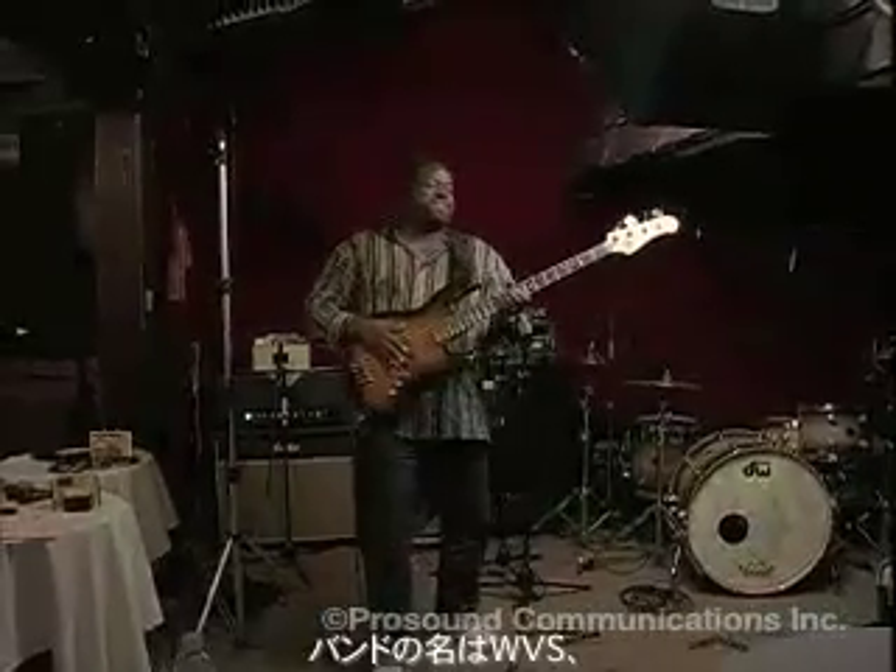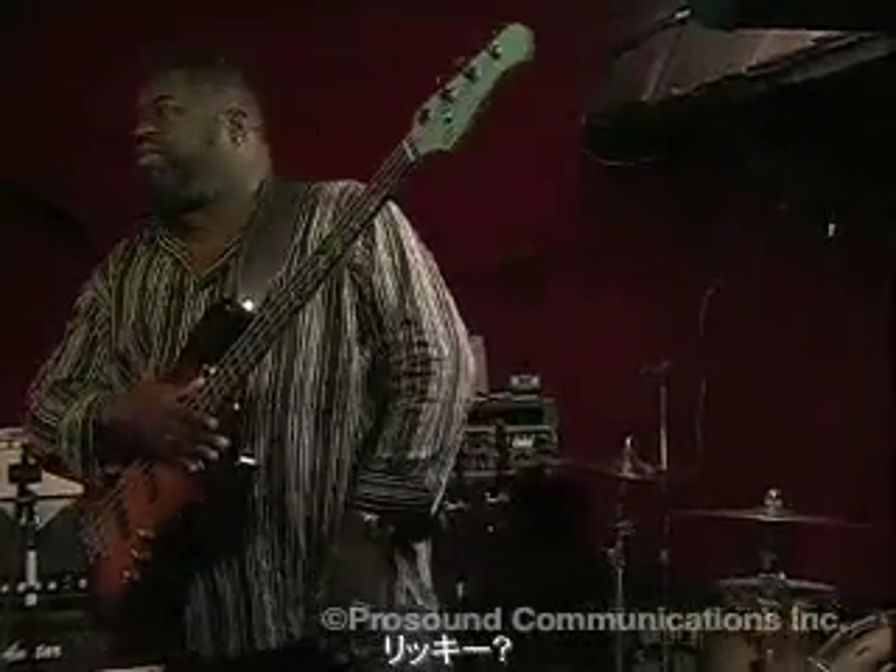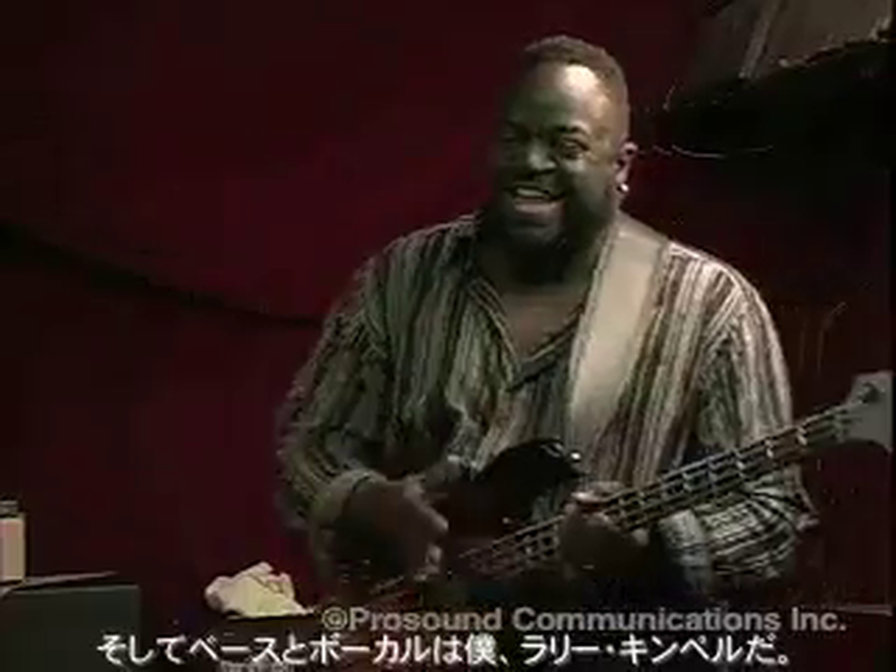Tonight we're here with the debut of my band, Warm Vanilla Sugar, WVS. The name of the band is WVS — that's an acronym for Warm Vanilla Sugar. We've got Herman Matthews on drums tonight, Ricky Z. Zahari Adez on guitar, and Bill Steinway on keyboards. And myself, Larry Kempel, on bass and vocals.